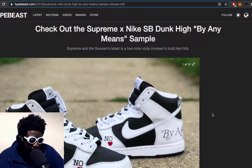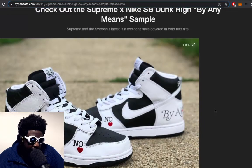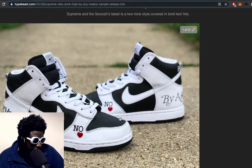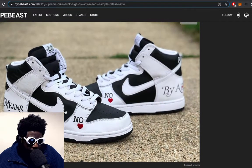It looks like the Dunk is not going to end anytime soon — my kind of much maligned shoe, the one I don't understand the hype about and think is pretty shit. It's still going. This is a leaked Supreme and Nike Dunk SP, 'By Any Means Necessary' sample. The 'By Any Means Necessary' motif on it looks pretty cool. It's a fairly decent colorway — black and white — you can't really go wrong.